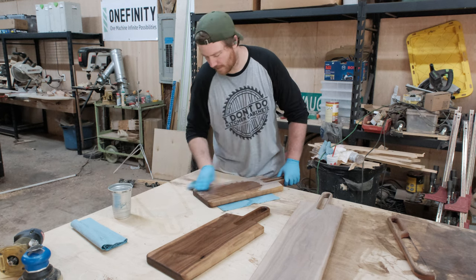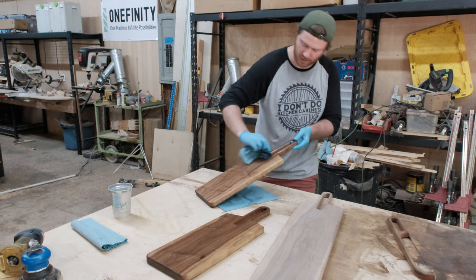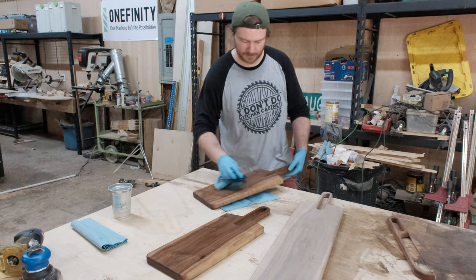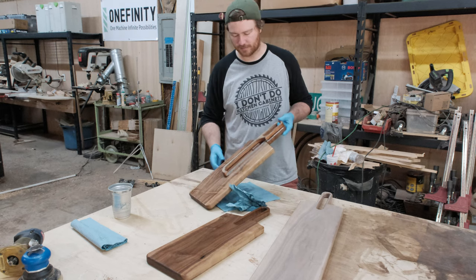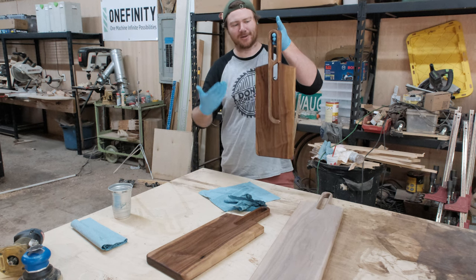Yesterday when I was making those bow bread knives, I said that one of them would make more sense today. The reason it makes more sense — it goes right here. So if somebody is hanging this up in their kitchen, they fit well together and look like they're meant to be.